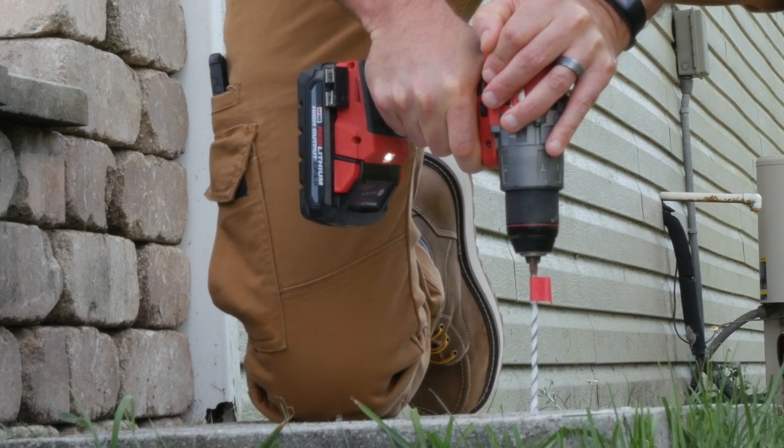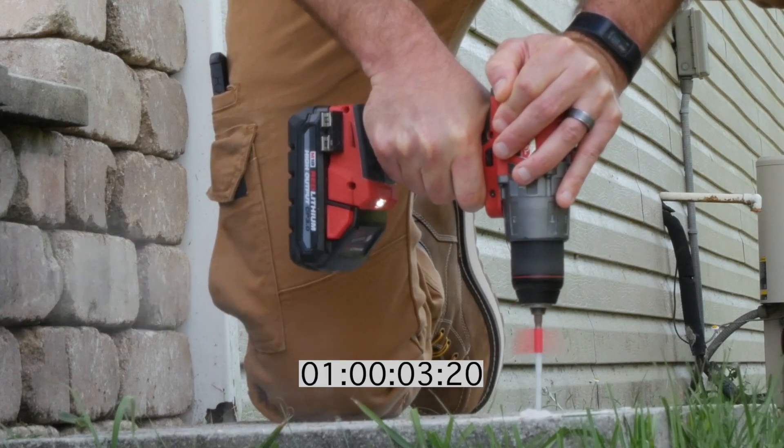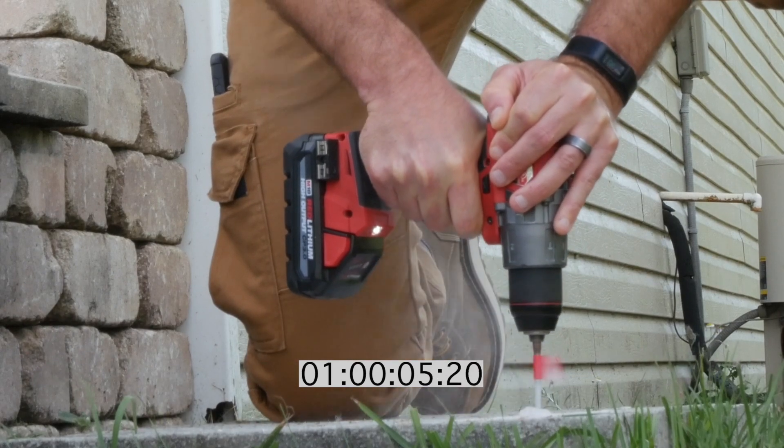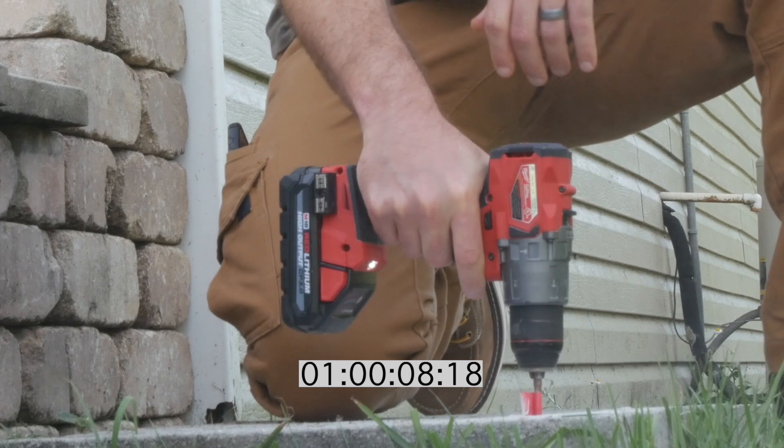All right, are we ready? Ready. Three, two, one, go. All right, here we go. All right — 864.